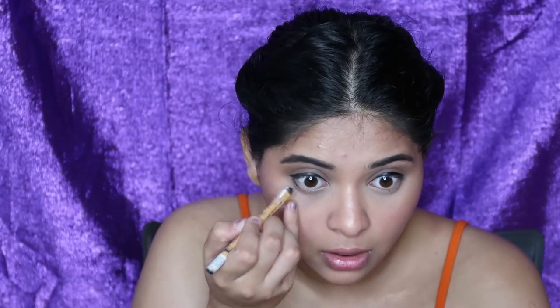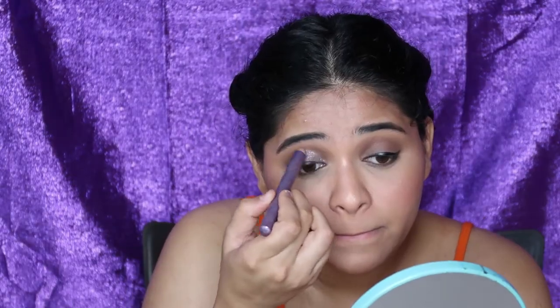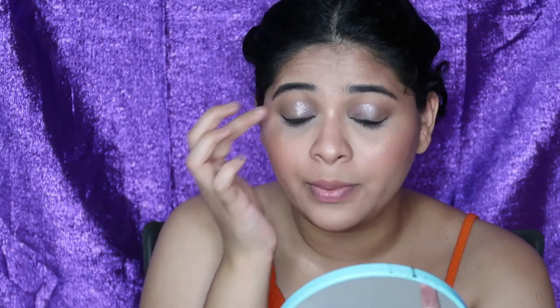Moving on, I'm going to use a kajal on my waterline in black. This is a really good kajal — every other kajal I've used budges and gets smudged, but this one just does not move. It's just so well made. I'm going to use a little bit of this on my eyes and smudge it out. Then I'm going to use the same colors from the palette that I used on my eyelids and smudge them on my lower lash line. If you have silver accents in your outfit, use a silver shade; if golden, use a golden shade. For myself, I'm going to use an eyeshadow crayon only in the inner corners and blend it out with my finger.